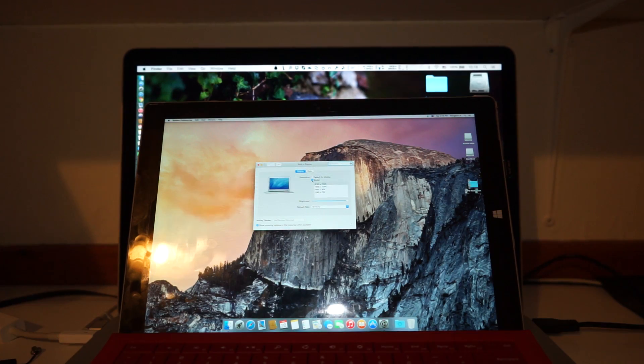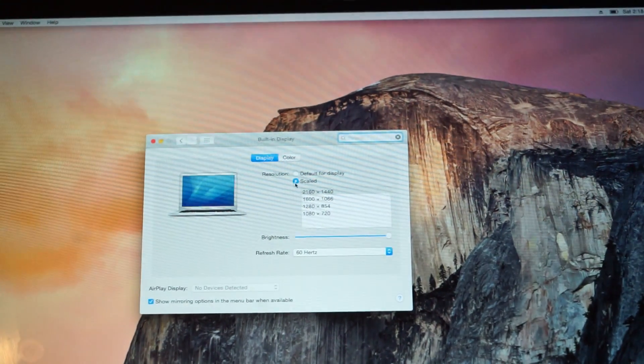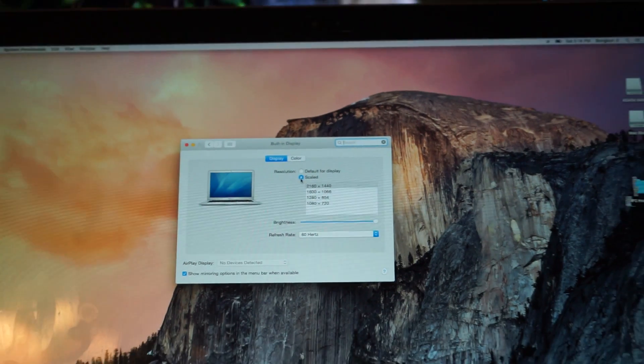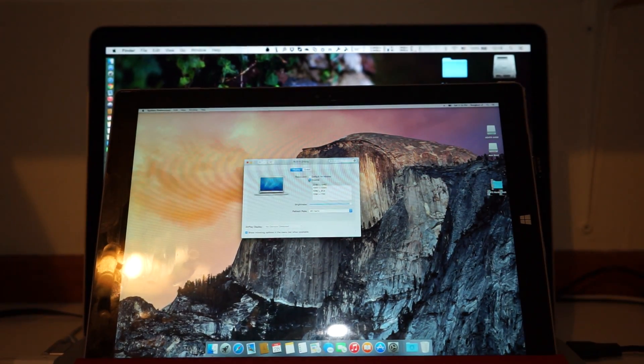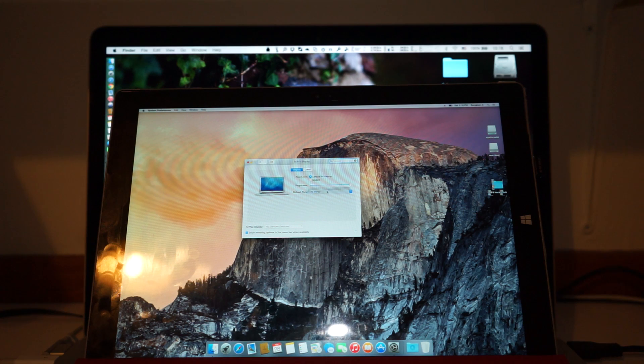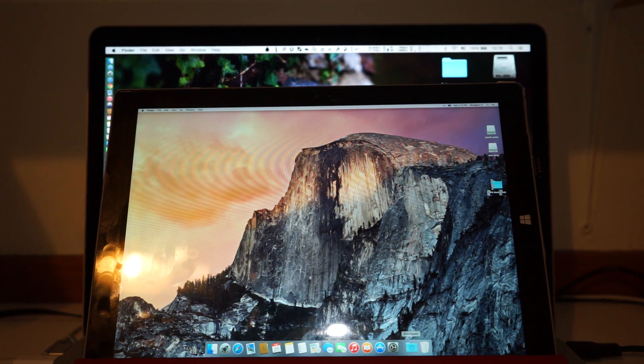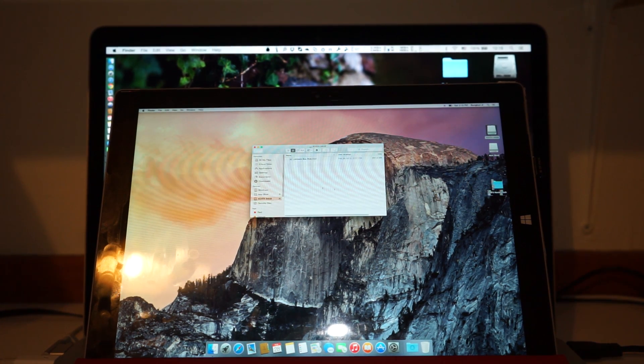The hardware video acceleration works, but sometimes it has really weird artifacts — though nothing major. For the rest of this video I'm just going to show you some random things so you'll have an idea of how fast the Hackintosh is running on this system. Enjoy, and thank you very much.